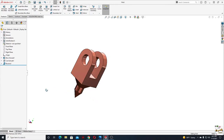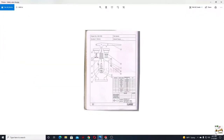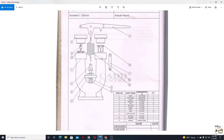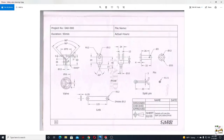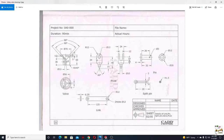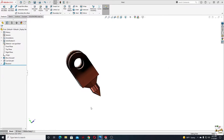Hello everybody and welcome back to my channel. My name is Alex and today we'll make three more components from this safety valve. We have the body, the spring, and the lever already, and today we'll make this pivot, this link, and another component — a pin. We have the dimensions here. We start with the link.